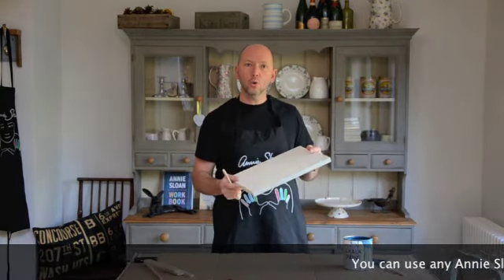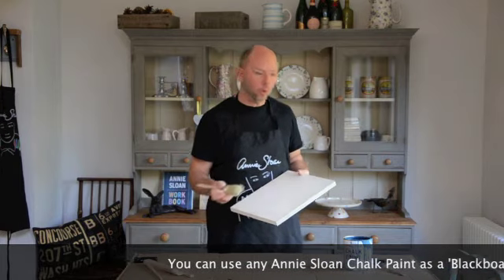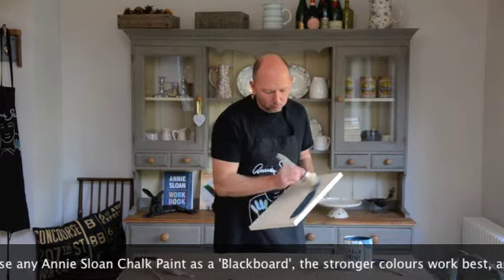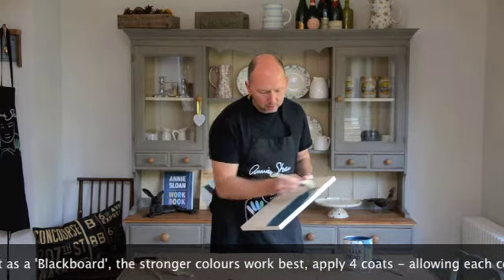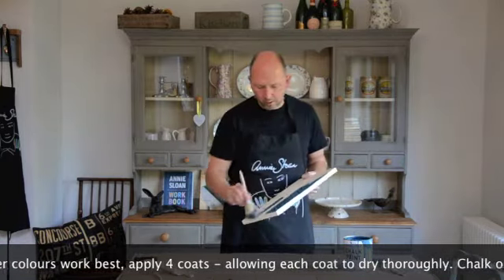Here I've got an old kitchen door and I'm just going to paint this Orbison. When you're painting for a blackboard, let the paint dry after each coat and give it four coats and let it dry off thoroughly afterwards.